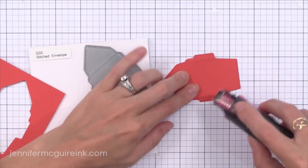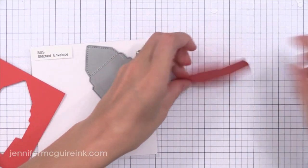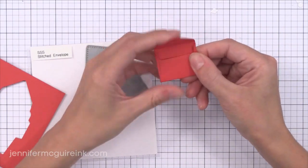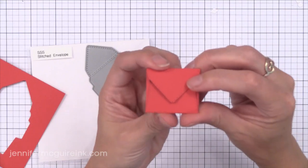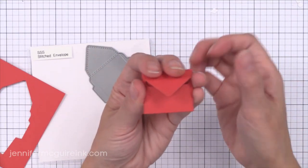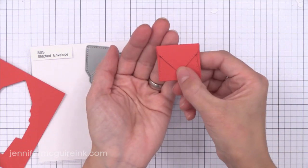We now have this Stitched Envelope — the cutest little envelope. It does have the faux stitching around it. All you have to do is score along the lines, put a little adhesive on the little flaps, fold it up and there we have the cutest little envelope. I think it would be fun to put a little love note in there, and I plan to throw a few of these in my kids' lunches every once in a while.